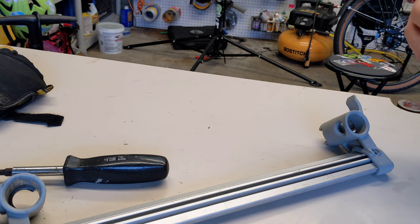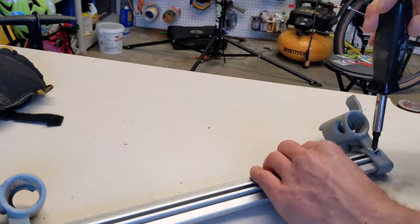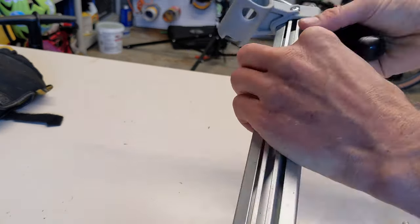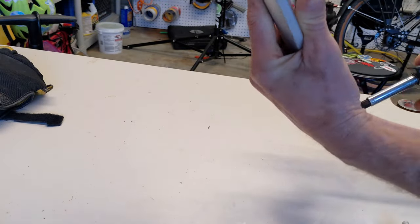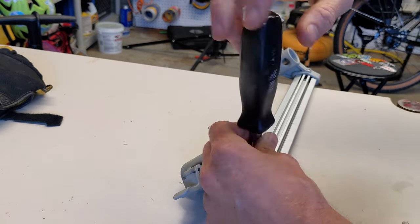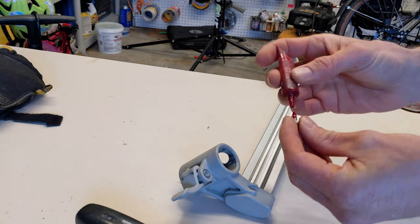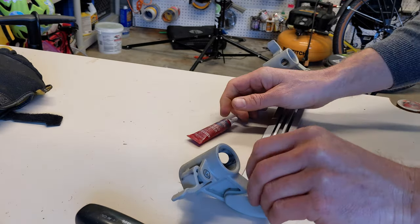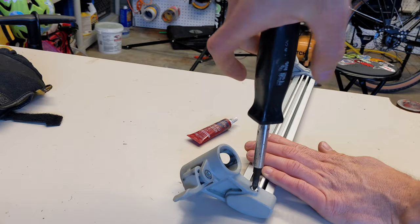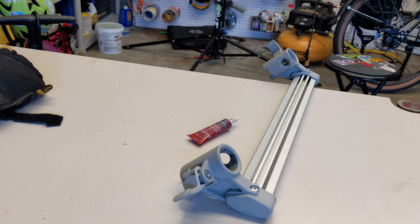This is a 2014 model, so if your model doesn't have this piece don't worry about it. It's a bit of a design flaw though — these two screws holding on these plastic pieces don't have any thread locker on them. Just unscrew them with a Phillips head bit, add some red thread locker like you see linked in the description below to the threads, then screw them back in. Once you do that you never have to worry about them coming out again ever.